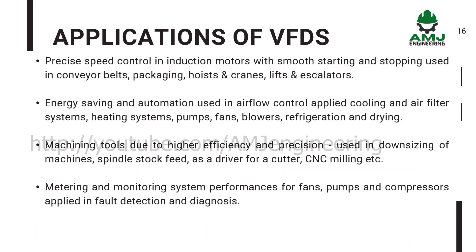Some applications of VFDs include: precise speed control of induction motors with smooth starting and stopping, used in conveyor belts, packaging, hoists and cranes, lifts and escalators. Energy saving and automation in airflow control applied to cooling and air filter systems, heating systems, pumps, fans, blowers, refrigeration and drying. Machining tools due to higher efficiency and precision, used in downsizing of machines, spindle stock feed, as a driver for a cutter, and CNC milling. Metering and monitoring system performances for fans, pumps and compressors, applied in fault detection and diagnosis.